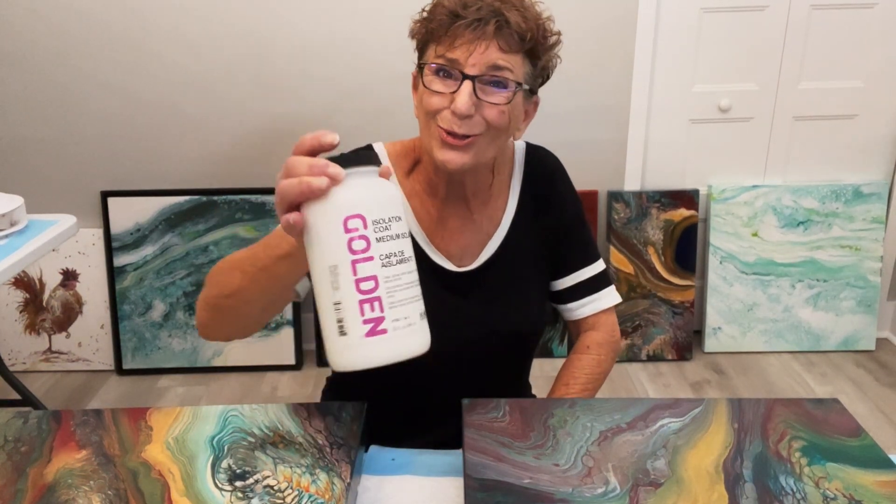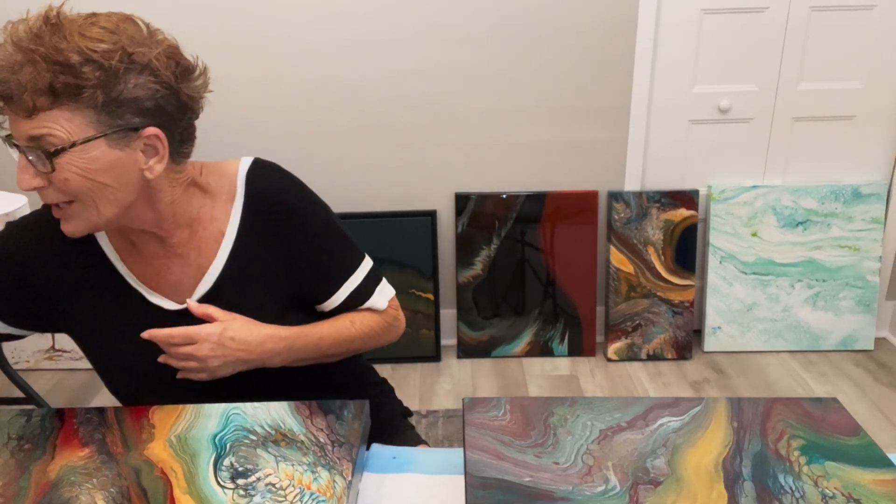Isolation coat, guys. Go to the Golden website. Go to the source. Read all about it.